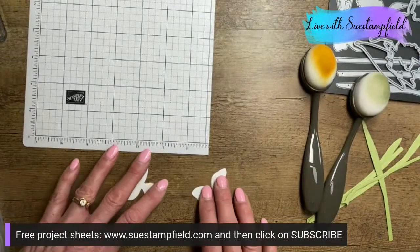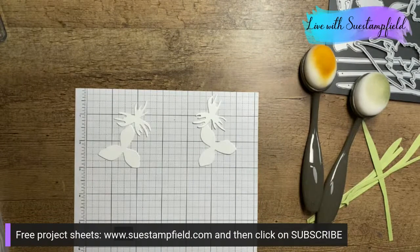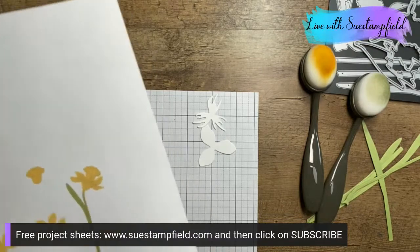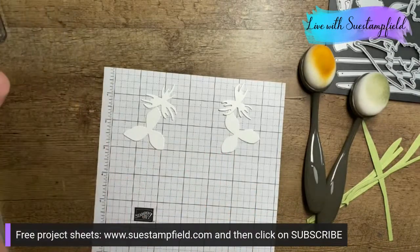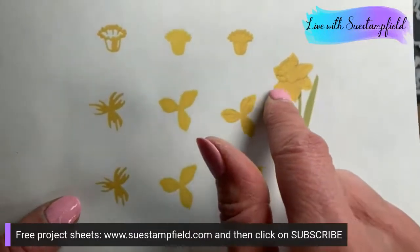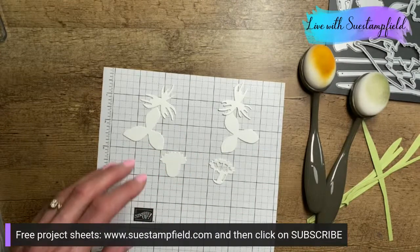I can also post those in my email newsletter for those not on Facebook. To build this large daffodil, you need to die cut two of the detailed petal pieces and two of the solid backing pieces — one detailed part and one solid part for both the petal layer and the bell of the flower. I have these already die cut to make things easier tonight.